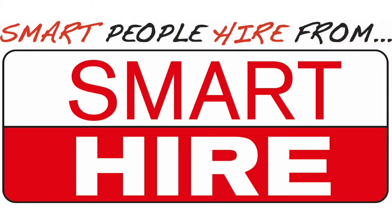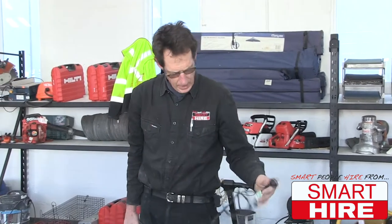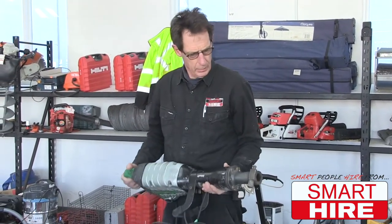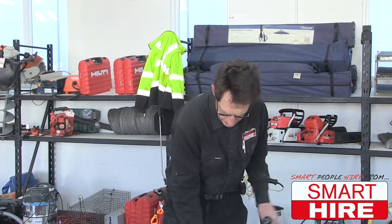Proudly presented by SmartHire. One of the most popular machines is the jackhammer. This is a 15 kilogram jackhammer. It comes with lots of different attachments for different purposes.